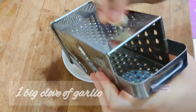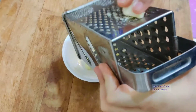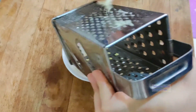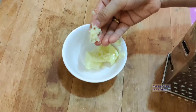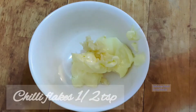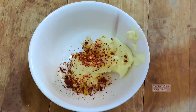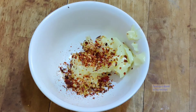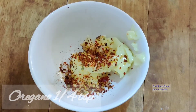Next we need a clove of garlic, nicely grated into small pieces, and then add it to the butter. Grating the garlic into small pieces is a very important step. Next, add some chili flakes and some oregano powder, which you normally use for pizza.